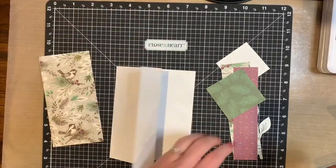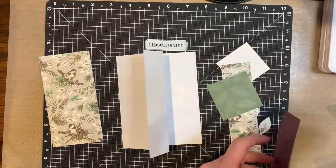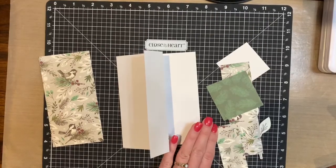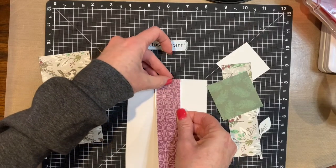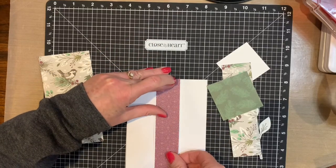And then you're going to adhere this strip to the center of that part that you folded back. It's going to leave a bit of a white edge on the left and the right, and that was absolutely on purpose to give it even more dimension.